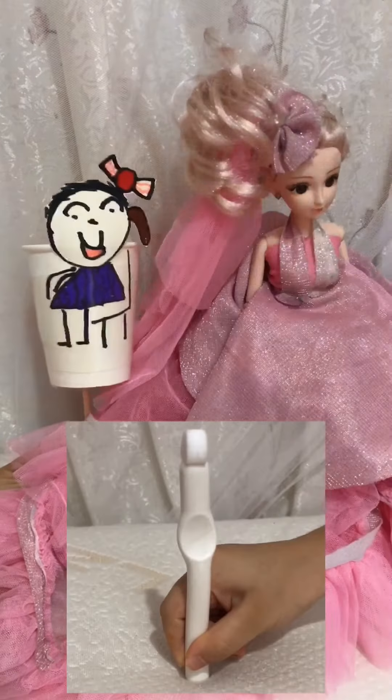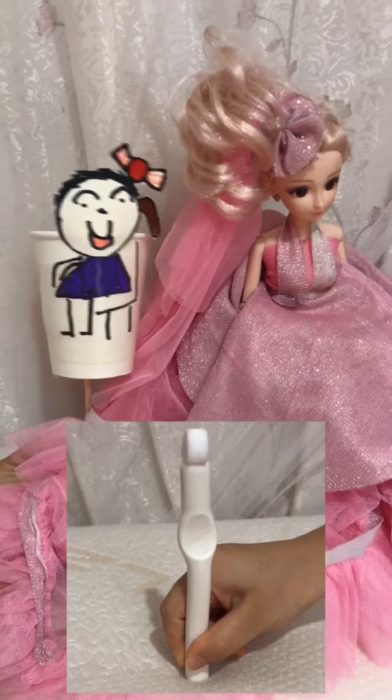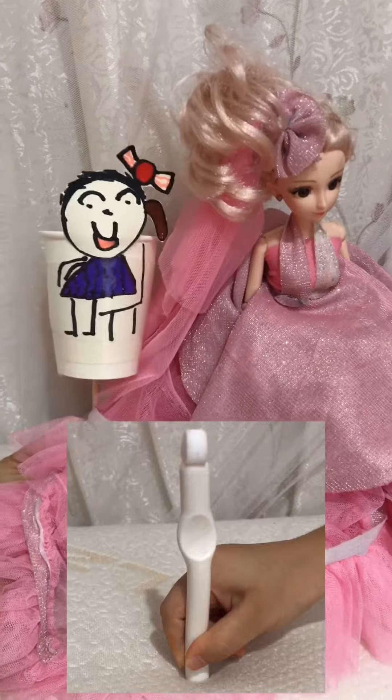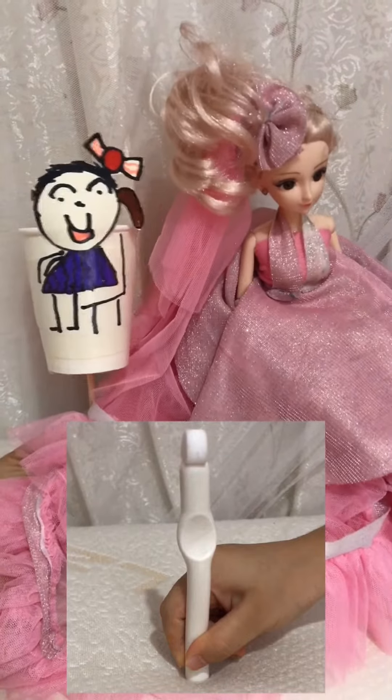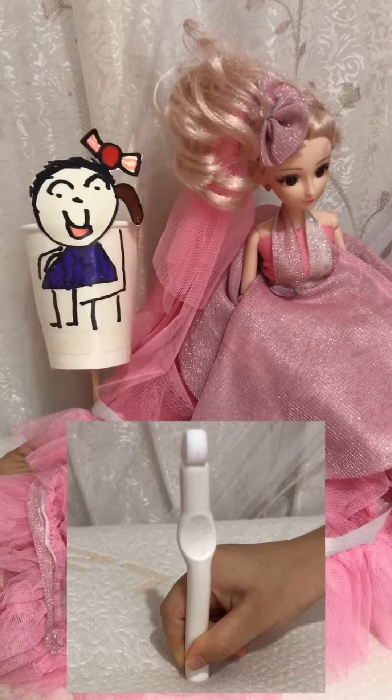It's revolutionary. It works faster to erase tea stains and dirt on the teeth surface. Especially good for smokers, coffee, tea, and red wine lovers.